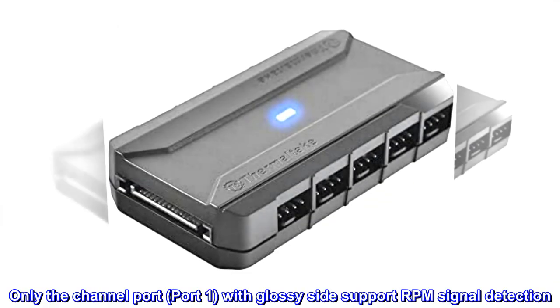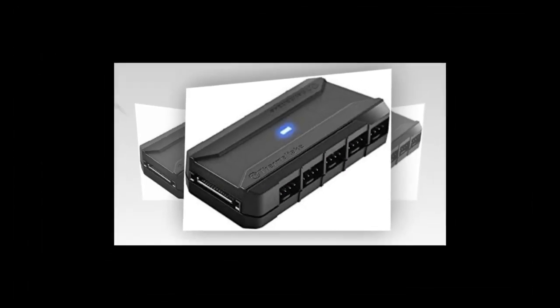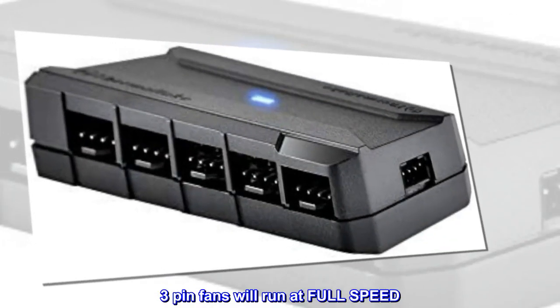Only the channel port, Port 1, with glossy side supports RPM signal detection. The remaining fans will run at the same duty ratio. 3-pin fans will run at full speed.